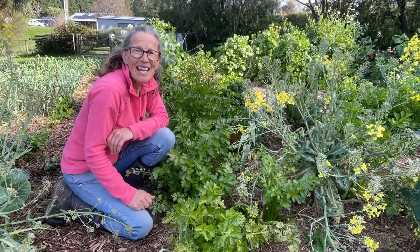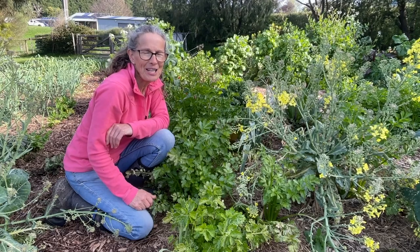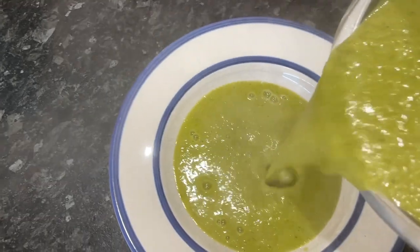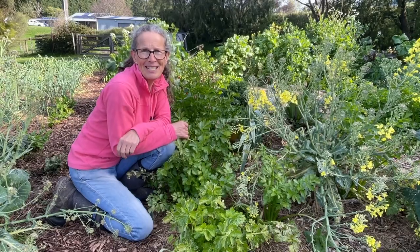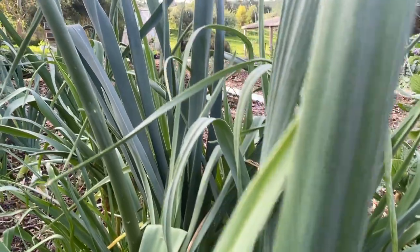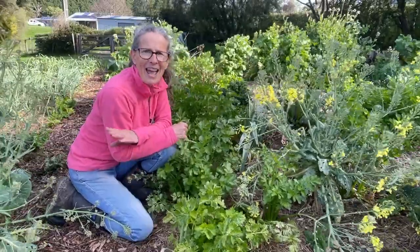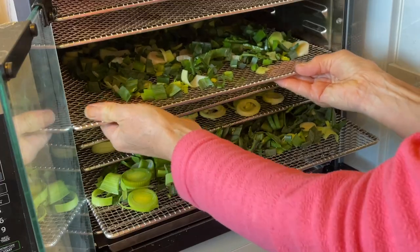I'm going to be doing two recipes today. The first is a vegetable stock paste, which I usually make in summer with all the summer veg, but I'm running out so today I'm going to make the most of all the wonderful volunteers in the garden. The second recipe is a soup — cauliflower is abundant, I've got fennel and leeks in abundance. And finally, I've got so much leek in the garden that I'm going to harvest a lot of those and simply dehydrate them to have in the cupboard as a flavouring agent throughout the year.